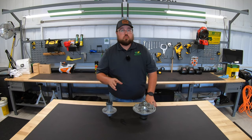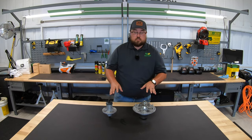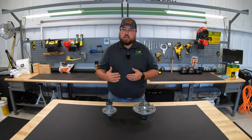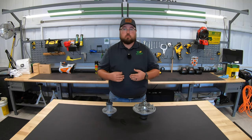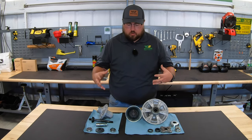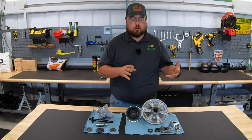Since we're talking about those internal components, I'm going to go ahead and break these open. We'll go over what's inside and talk about why greasing these spindles is so important. Now that we have both spindles broken apart, let's go over some of the similar pieces and show how they are different.